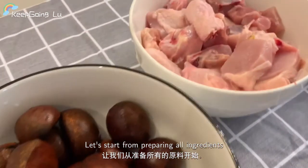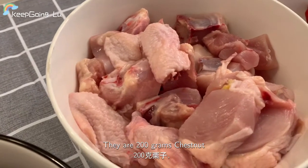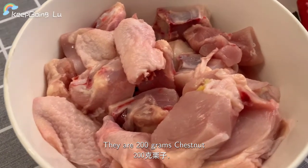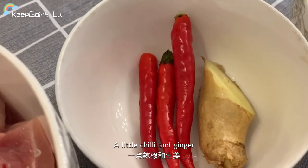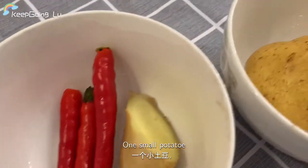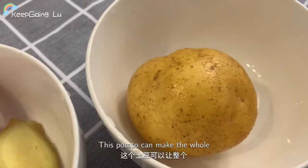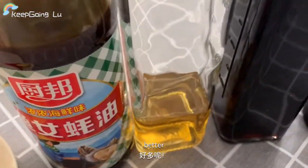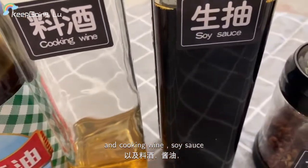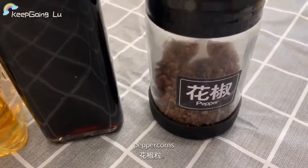Let's start by preparing all ingredients. They are 200g chestnut, 250g chicken, a little chili and ginger, one small potato. This potato can make the whole dish taste better. And all the sauces, including Chinese peppercorns.